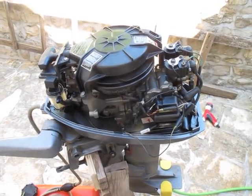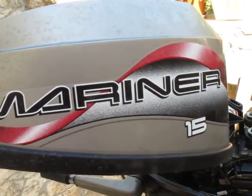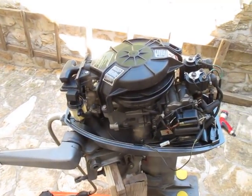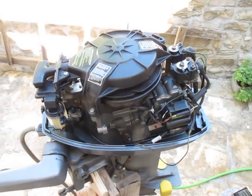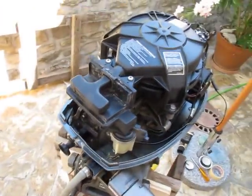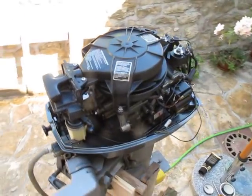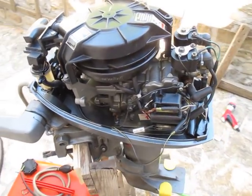Here we have a Mariner 15 horsepower — it's the same engine as a Mercury 15 horsepower. Production year is 1996, and now it is 2013, so the engine is 16 years old. It has been used only in summers for a month to a month and a half. The problem with this engine was stalling and misfiring, evident only at slow speeds.